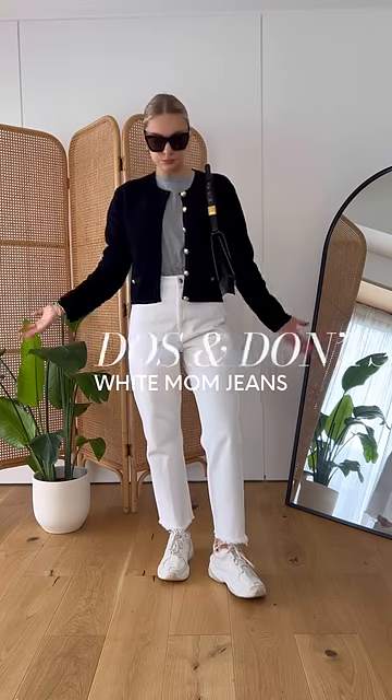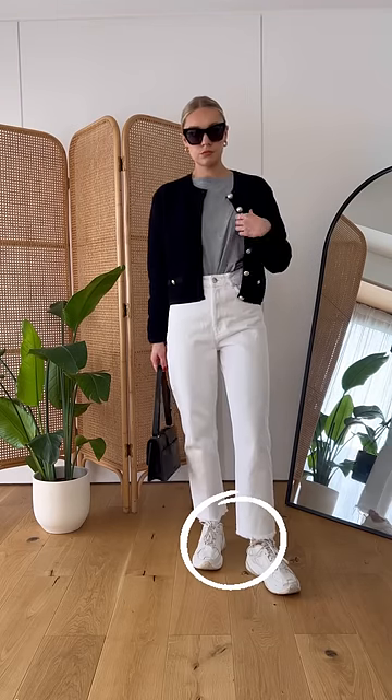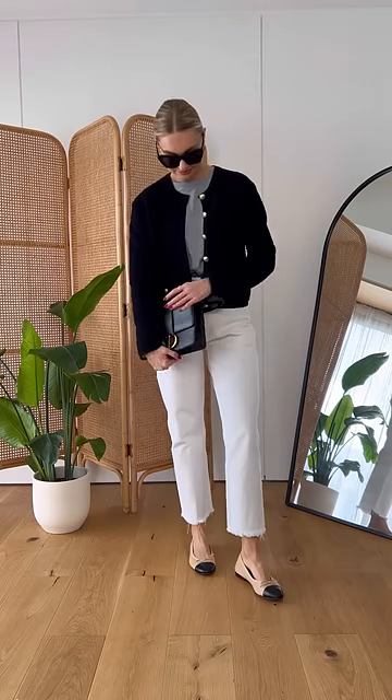Do's and don'ts of white mom jeans. Don't pair this straight leg style with chunky trainers. The hem of the jeans touches the ankle of the trainer, leaving no definition at the ankle. Do instead swap for shoes that sit lower on the foot — this looks more streamlined and prevents the bulk of fabric gathering around the ankles.